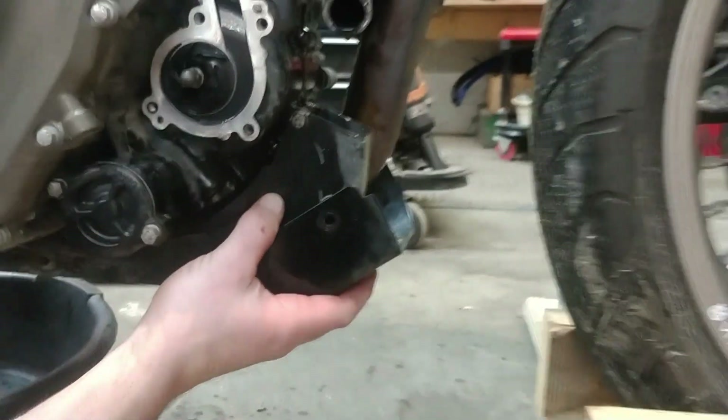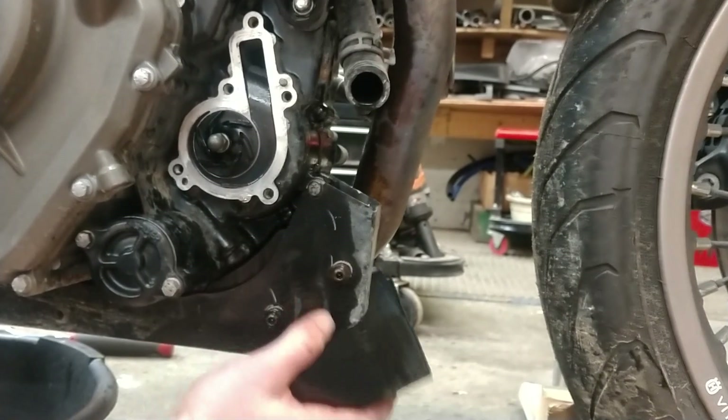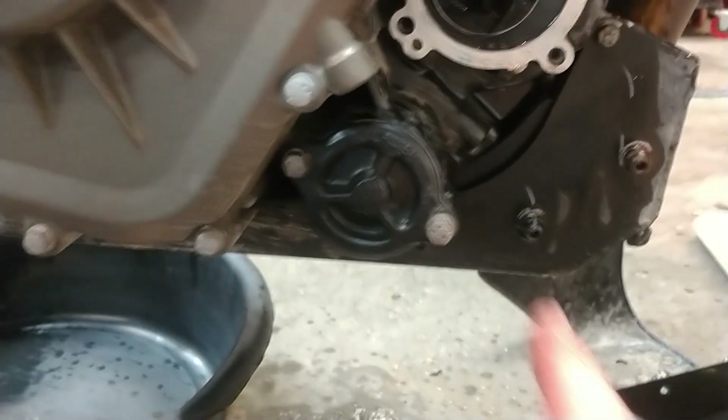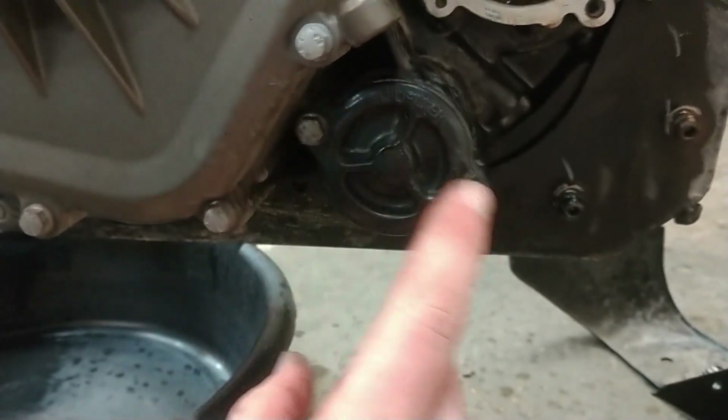One of the first things I do when I change the oil is I pull off this little splash guard deal right here — that's got to come off. And then when you do go to start changing your oil, this is for your oil filter — it even says it right on there. This is going to come off.